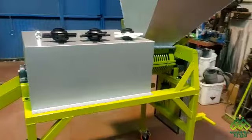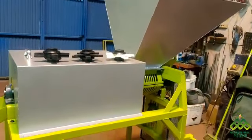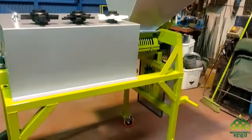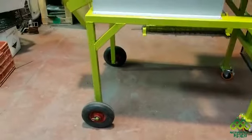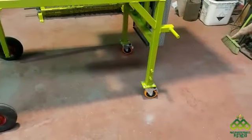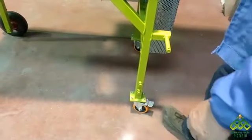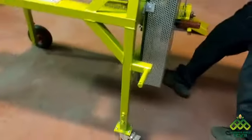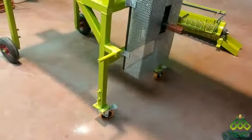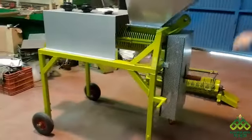Seguimos. La máquina ya le hemos puesto su tapa y su tolva. La máquina está completamente armada. Aquí atrás lleva ruedas fijas, y aquí adelante lleva ruedas para que se maniobre mejor.